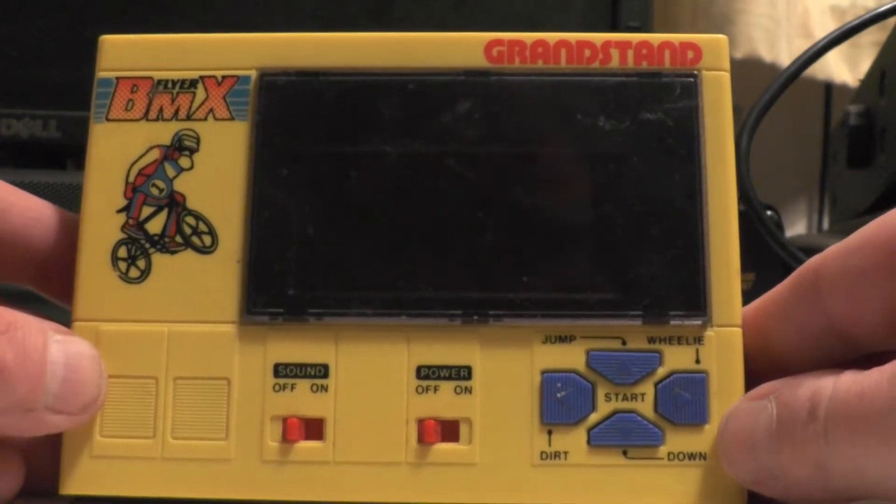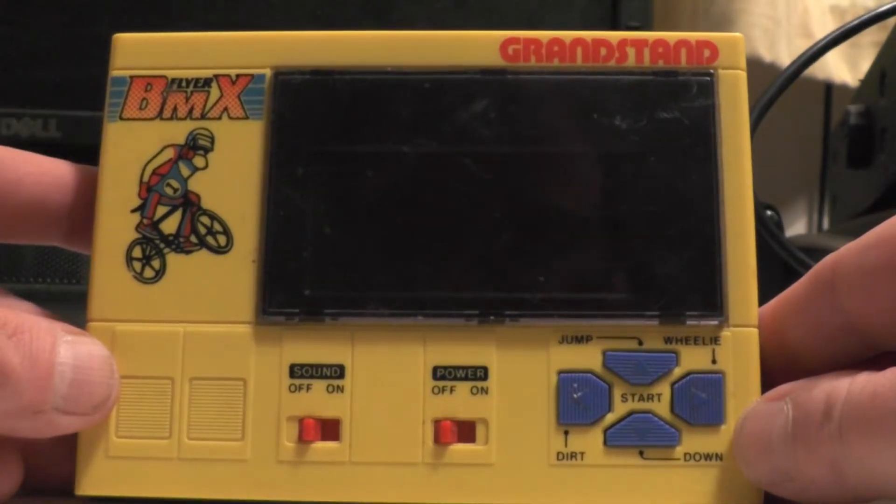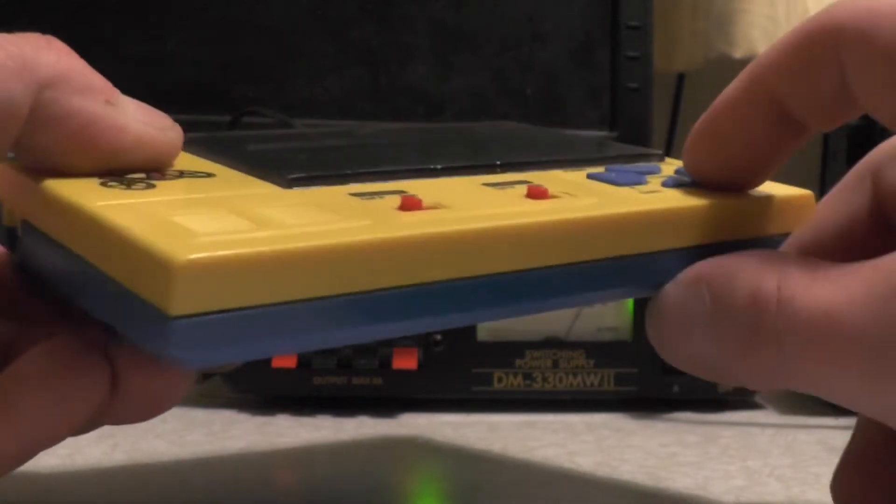The lady said if I'd been there a week earlier it was up for ten quid, but no one bought it so she put it down to four quid. As soon as I saw it in the display cabinet I said, yeah, I'm having this one.